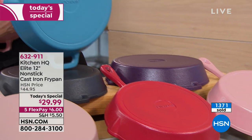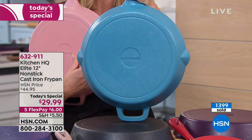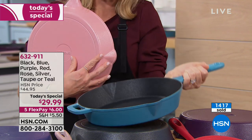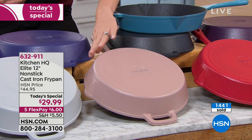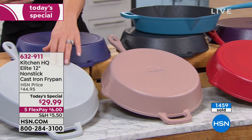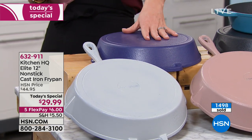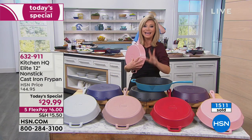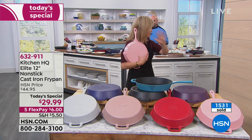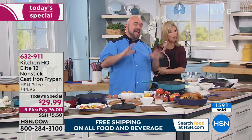We also have classic blue, black, and eggplant purple. Over 1,500 of these have already been ordered. A lot of people are asking: what is this coated with? We have a proprietary technology that combines polyester, nylon, and silicone infused into the actual elements of the cast iron. Here's how cast iron is made — it's one individual mold, and the pan you get is as individual as you are, because once the pan is made, the mold is broken. It's like a fingerprint.